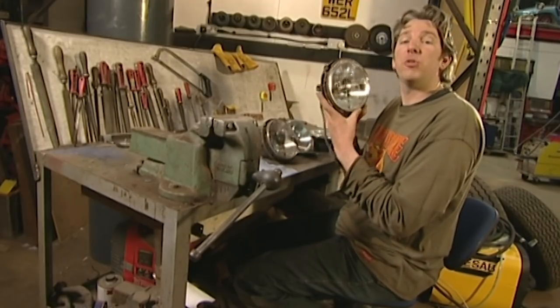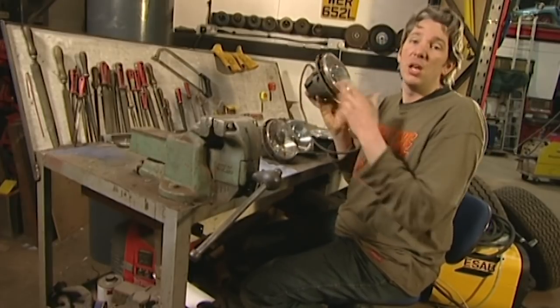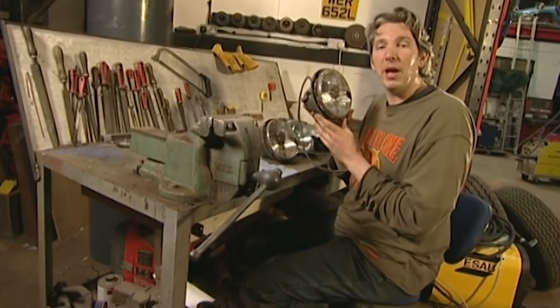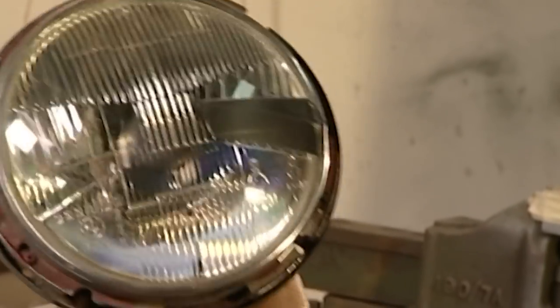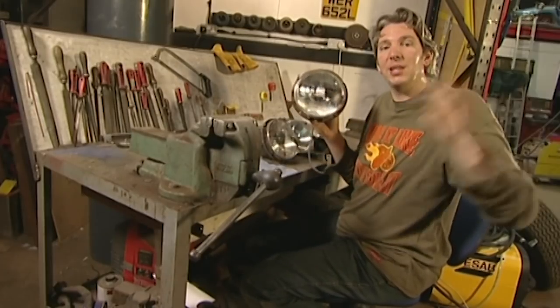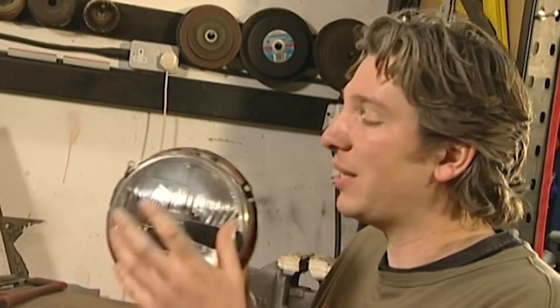These are the headlight pods from our Alfa Romeo. It's a left-hand drive car made in Italy. Like Europe and the rest of the world, they all drive on the right-hand side of the road. And so these headlights are designed to shine ever so slightly to the right-hand side of the road to stop dazzling oncoming traffic. That's fine over there, but of course over here in Britain we're a little bit special — we drive on the left, which means these headlights are now throwing light into oncoming traffic.